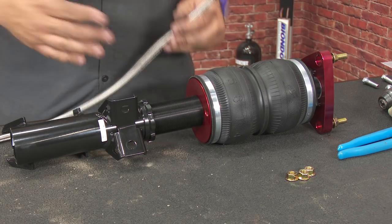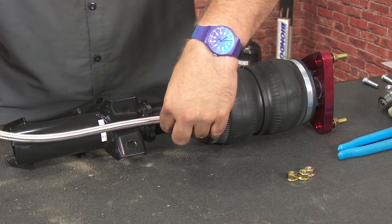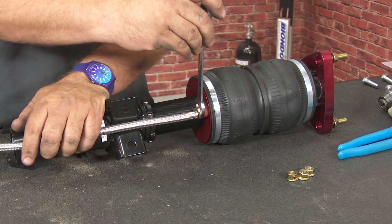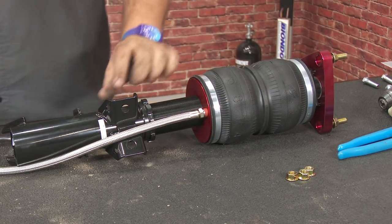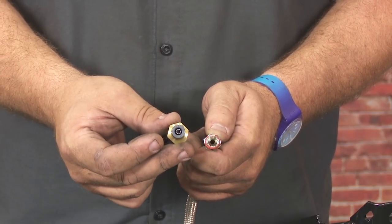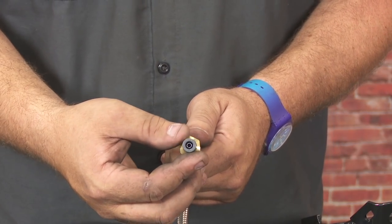Now we're going to prepare the front strut for installation by installing the airline fitting. The line already has sealant on it, so just thread it in — hand tight, then one and three-quarter turns. We're going to install the fitting for the air hose as well. Be careful: airlift includes two different fittings, one for three-eighth hose and one for quarter-inch hose. The kit includes quarter-inch hose, so make sure you grab the correct one.